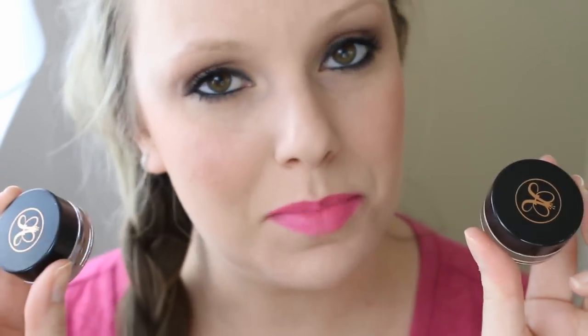Welcome back to my channel. Today I have an Anastasia Brow Dip Brow Pomade review for you. I recently purchased this product less than a month ago. I originally bought the color taupe, and after wearing it a couple times I noticed it looked a little ashy — the color was just kind of off. So I went to the Sephora website and saw they had the color blonde, which is probably what I should have gotten from the beginning.